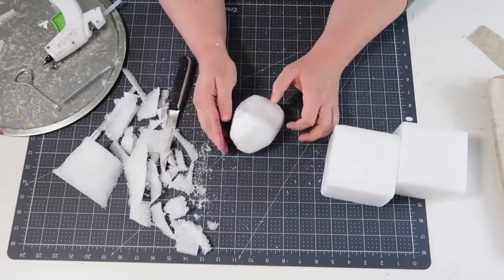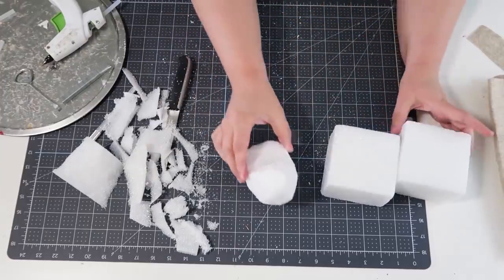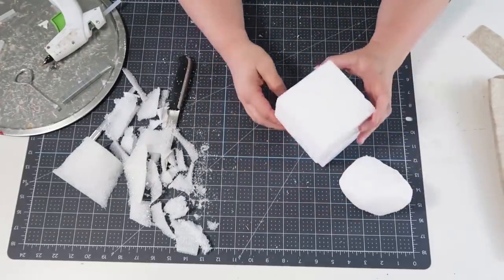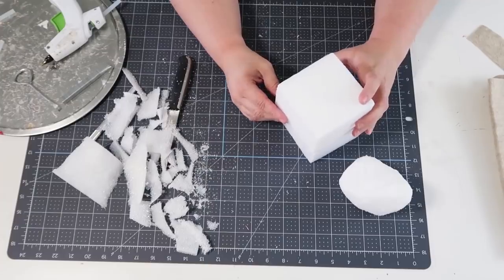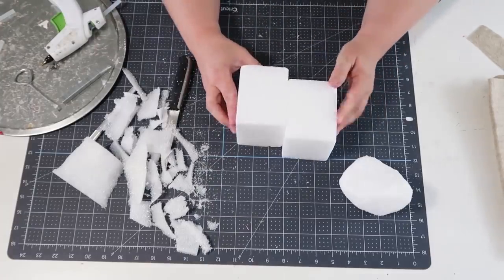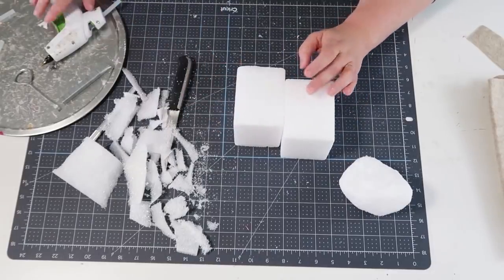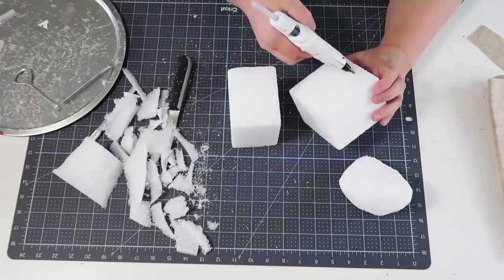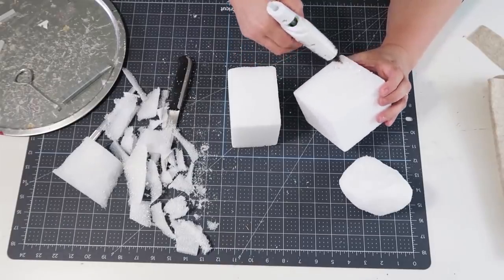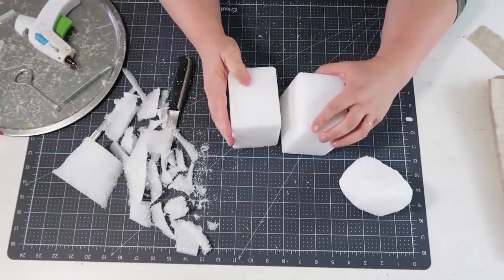The very bottom is absolutely flat where the bird can stand up and be put on a shelf. Now we're moving on to the mama bird — I'm going to take two pieces, placed off each other a little bit, which will allow us to create the exact same shape making both the head and the chubby body at the bottom. We're going to go through the exact same steps.